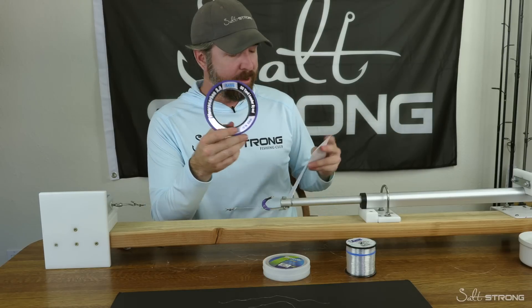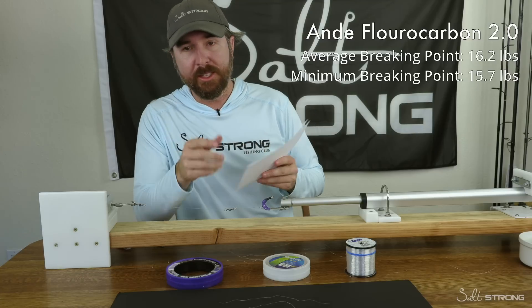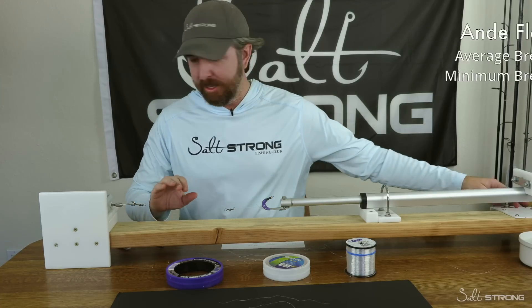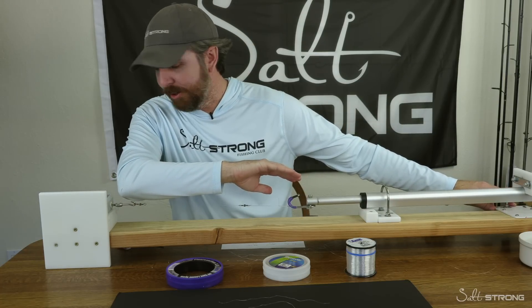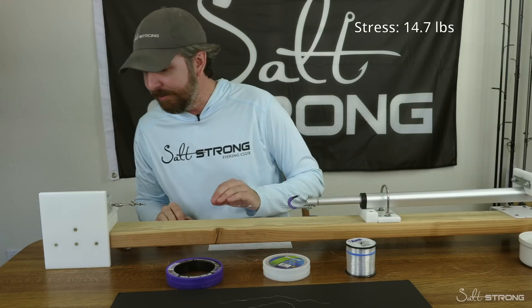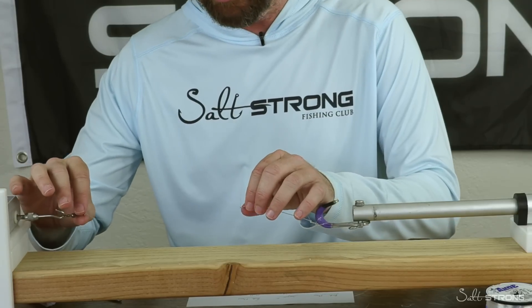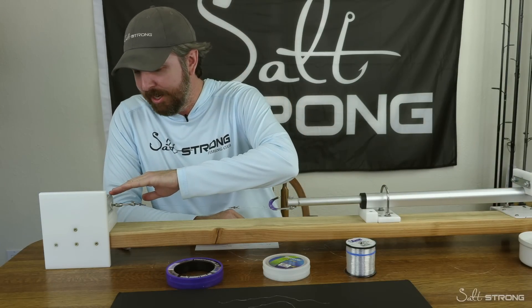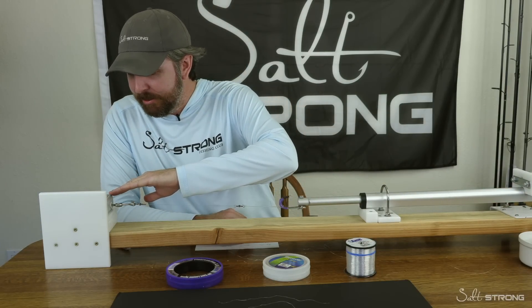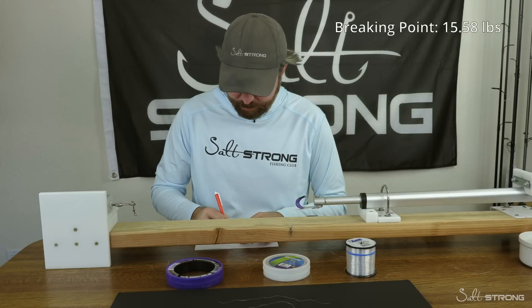Next we're going to the Andy fluorocarbon — a brand new line. The average was 16.2 pounds and the lowest was 15.7, so I'll take this one up to about 14 pounds, pause, and see how it compares. So there's 14.7 pounds — nice and tight. Let it sit for a second, go back down. The line is actually looking pretty good, not compromised. We'll zero it out, and now the new breaking point: 15.58 — a new low for this line.